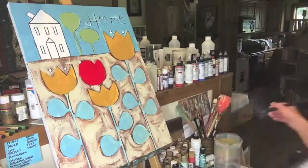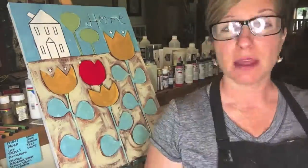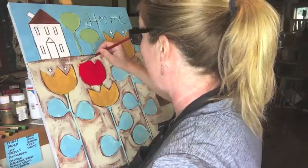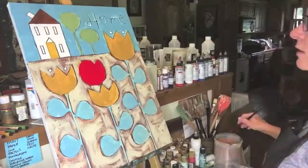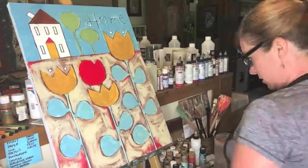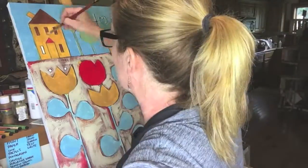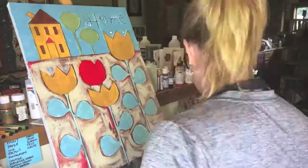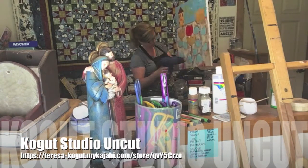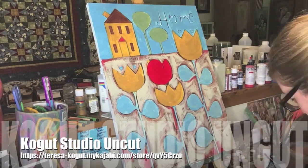I was just showing you the red paint that I love from Golden. I tend to be putting a lot of red paint in my paintings lately. And as you can see, I'll stop and talk to the camera because, like I said, this was going to be my first Cogut Studio Uncut video. To learn more about that, I will have a link for you to go and check out what that's all about. I'm really excited about it — it's something new that I'm doing, and it's going to be a lot of fun.